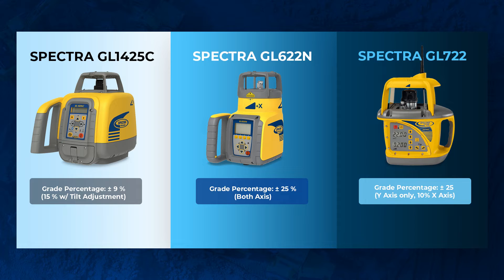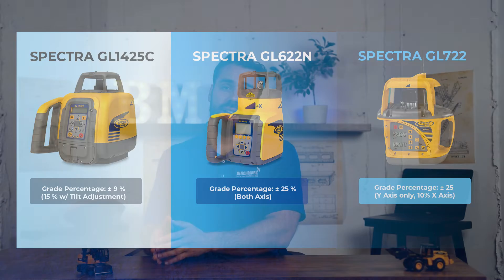The GL722 can go up to 25% on the Y axis only. On the X axis it can only go about up to 10%. Note with the GL622, you can't do 25% on X and Y at the same time — it just won't work. There's a threshold, but you could do really steep grade applications with the 622.